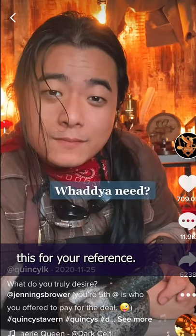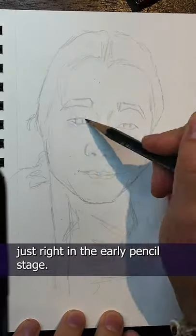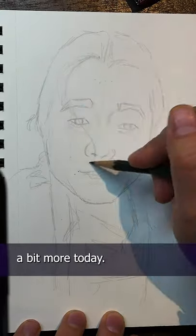Screenshot this for your reference. We've talked about getting your proportions just right in the early pencil stage, but let's talk about the pencils a bit more today.